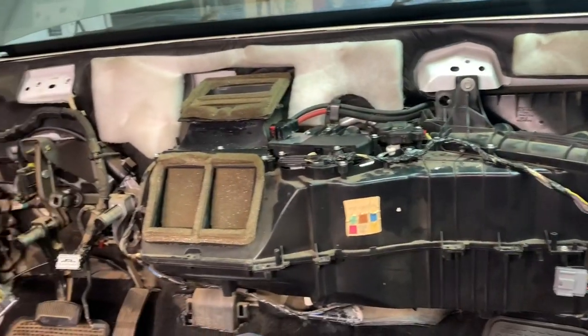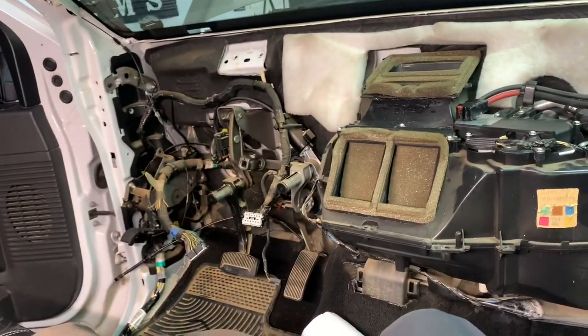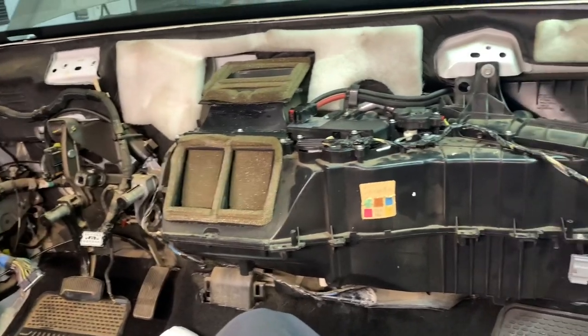We are all back together on the HVAC box. Now we're going to wrestle that dash back in here.